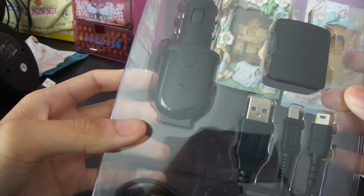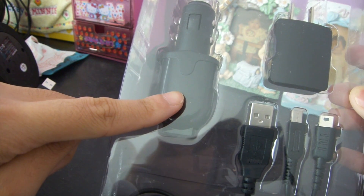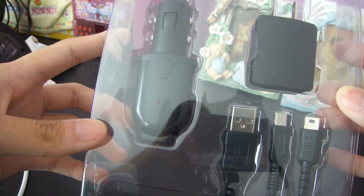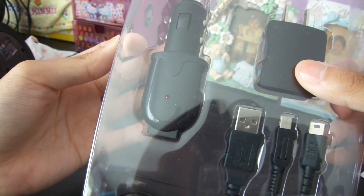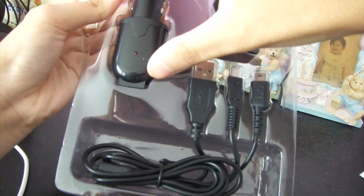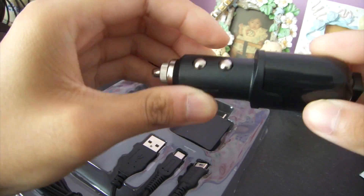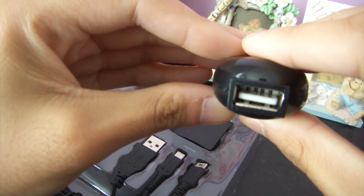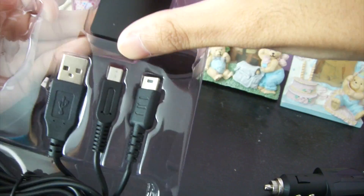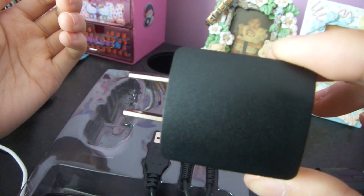So this is what's inside of the box. Right out of the box you see there's a car adapter, which is one of the reasons why I really like this charger. Now I can charge on the go in the car when I'm low on battery, since the new Nintendo 3DS has about a 3-hour battery life — which is decent but doesn't really last that long. And this is the wall adapter, which is really nice. And this is the USB cable.